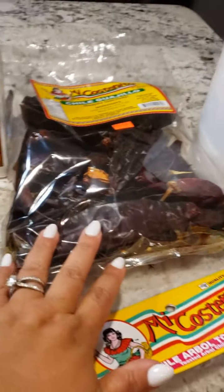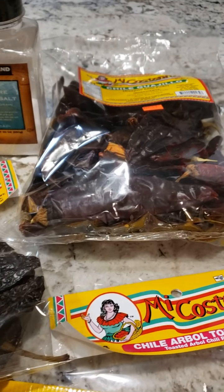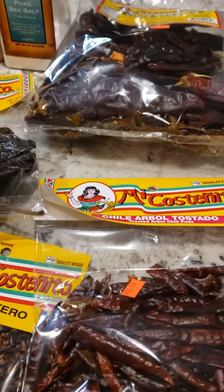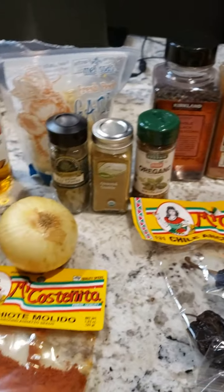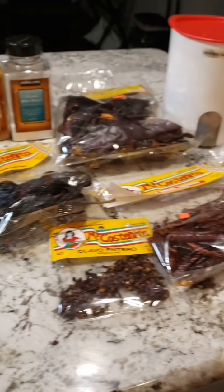These chili peppers are dehydrated, so we're gonna reconstitute them - put them in warm water, you don't have to necessarily boil them, just hot water, let them seep for about 5 to 10 minutes until they're soft. Then we're gonna blend everything in our food processor with all these spices and add the juices, and cover our meat with it. It's gonna marinate overnight for Taco Tuesday.